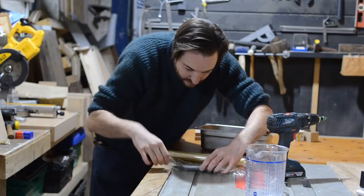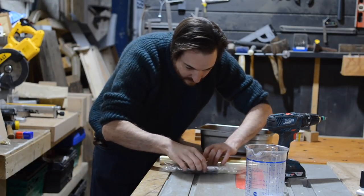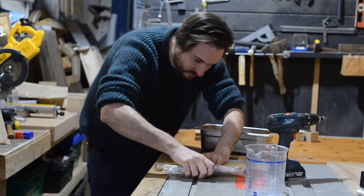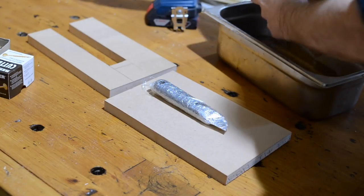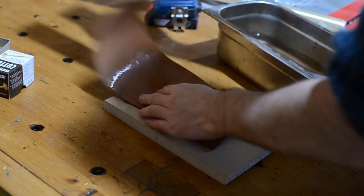Whilst I was waiting for the leather to soften I wrapped the Stanley knife up in a lot of cling film. This is because I want to form the leather around the knife itself, so I don't want to get the knife wet and I want to protect myself from the blade. I'd found another scrap bit of wood for the knife to actually sit on, and then I can put the leather over it and start moulding it around the shape.